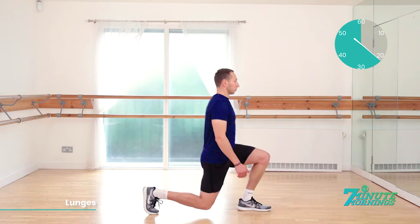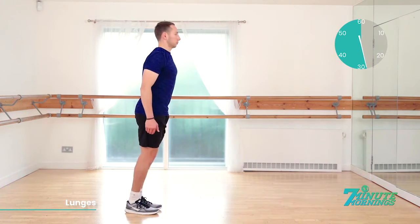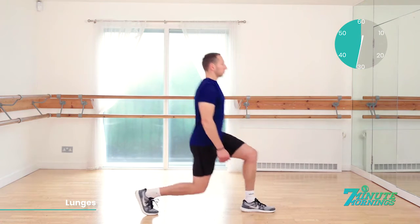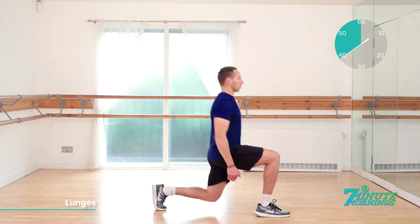That's 20 seconds gone. Bend the back knee close to the floor. Good. But do not make contact. That's it. We'll alternate the legs each time. Stretching out those quads. 30 seconds gone. Keep it going. Abs nice and tight. Shoulders back. Posture upright. Good. Nice and low with the knees.